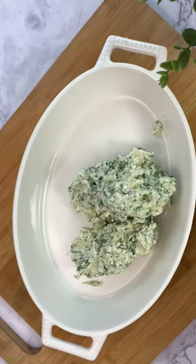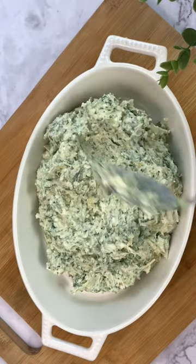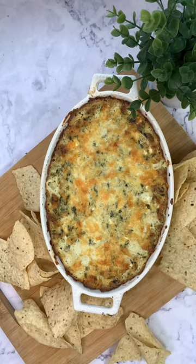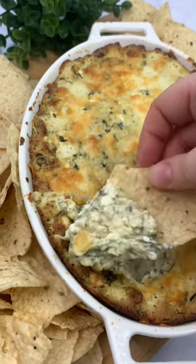Transfer it to a baking dish and then top it with even more mozzarella. Bake it until it's nice and bubbly — you're gonna want to save this recipe because it is so good.